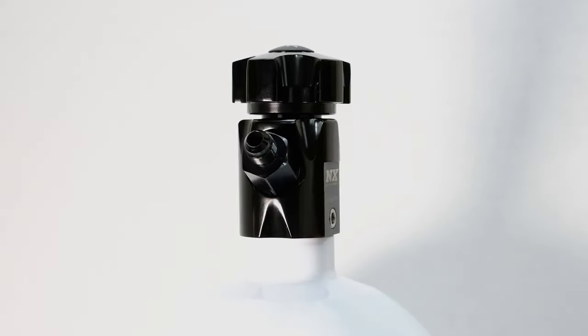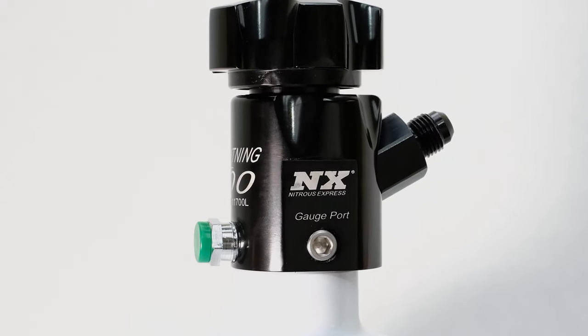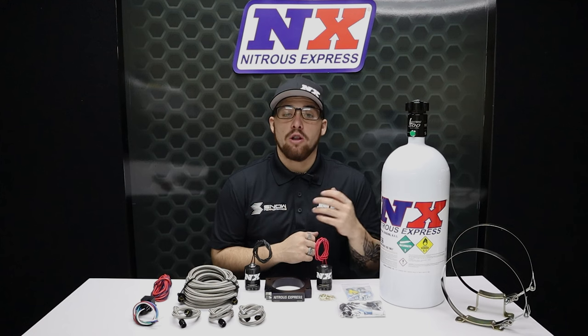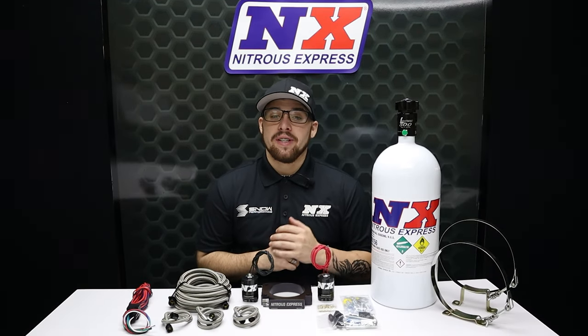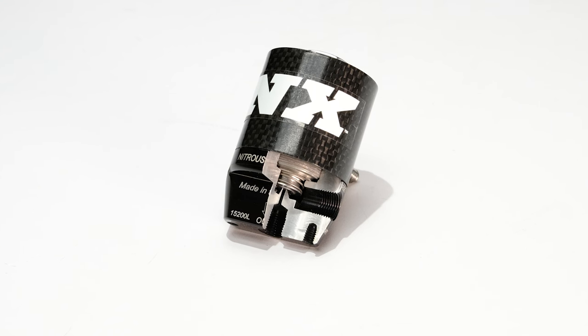The Lightning 500 bottle valve features include two integrated gauge ports, a 5/8 siphon tube, a large half-inch orifice that allows for more power to be made when running the same jet through a smaller orifice, and an improved flow path with only one 45-degree turn. Our Nitrous Express systems include the latest technology and the absolute best components available.